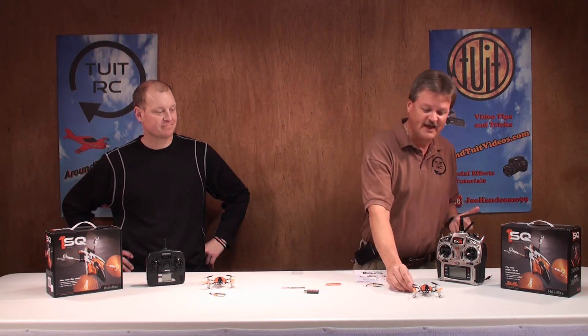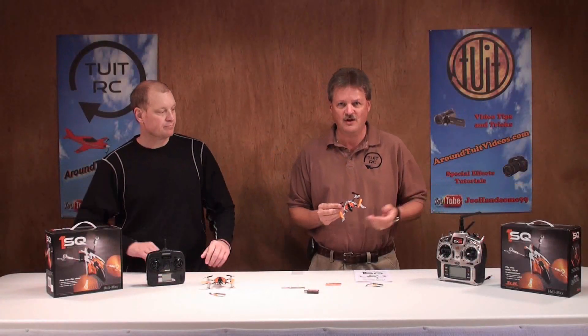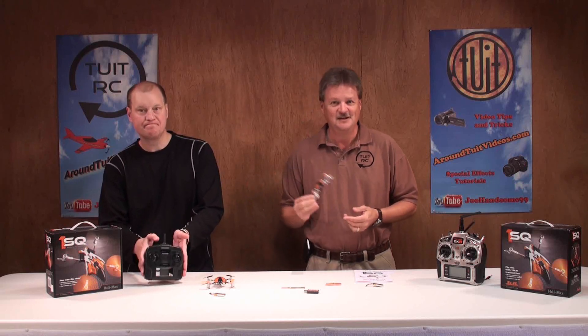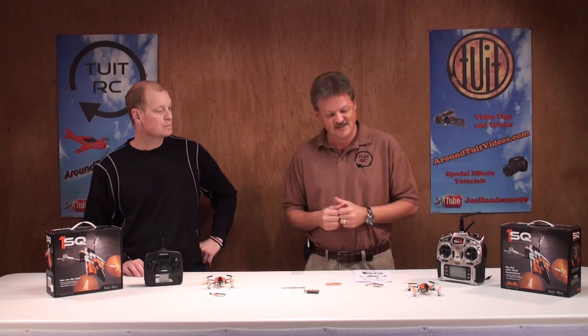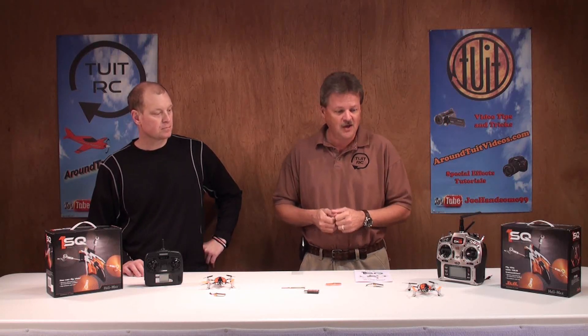Hey everybody, Eric here from Around Two at RC with Chris, and today we're going to be looking at the HeliMax 1SQ. On my side of the table I have the transmitter ready version, and on Chris's side of the table I have the ready-to-fly version. Before we take these out to the flying field, we're going to give you a pre-flight breakdown of what you get with each version.